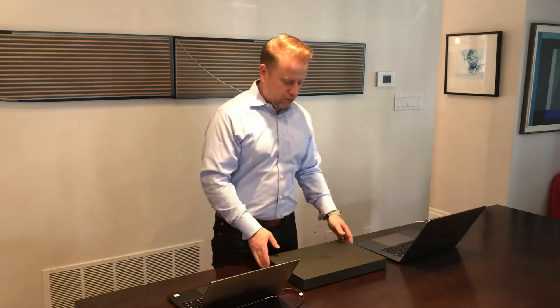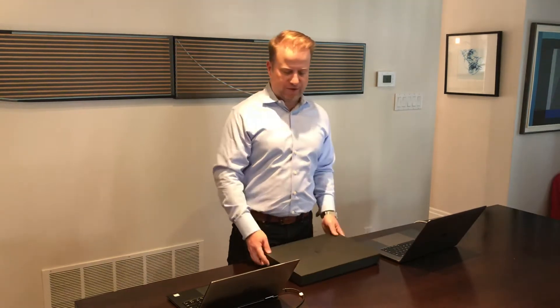Hey everybody, my name is Chad Sackett. I'm excited today — I'm going to be doing an unboxing video of this new Dell XPS 15 2-in-1.